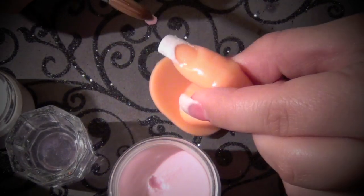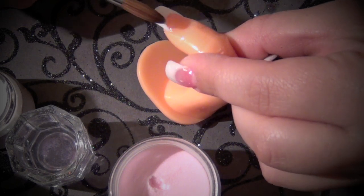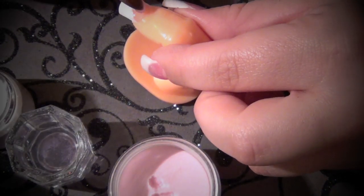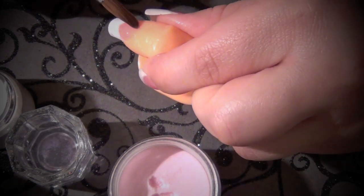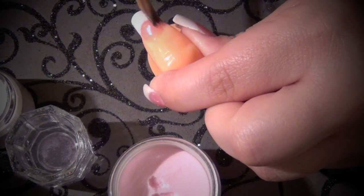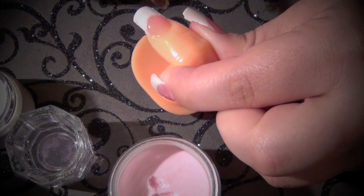I'm going to take a really small pearl, place it right in the center, and make sure that it does not touch the white. Then I'm going to take another small pearl and place it right by the cuticle area, making sure it doesn't touch the skin. Using your brush as a barrier, go all around and just feather it down without it touching the white.